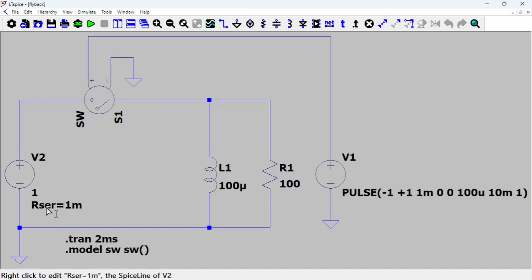So the battery — I'm putting a series resistance of about one milli-ohm. The coil is going to be 100 microhenry. The resistor — the damping resistor for now is 100 ohms, but we're going to see that we need to lower it a bit to avoid the ringing.